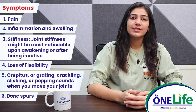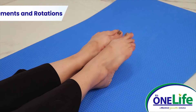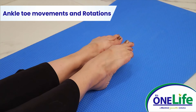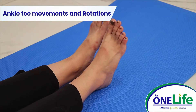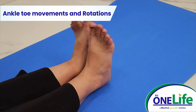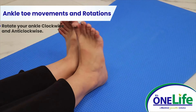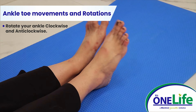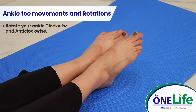Let us look at some of the exercises to help aid osteoarthritis. Ankle toe movements and rotations: lie in supine or long sitting position. Perform ankle movements with up and down of the ankle. Now rotate your ankle clockwise and anti-clockwise. This is also known as ankle pumping exercises.